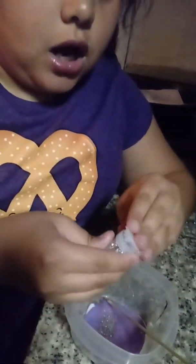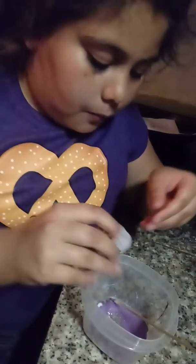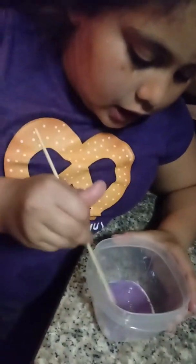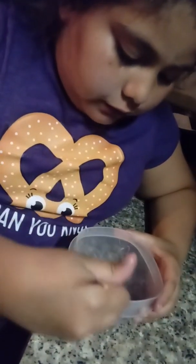If your glitter doesn't show up, like mine does not show up at all, I'm going to put more glitter of both colors. Since I have two glitters, I'm going to put more of both and mix them in. You don't really need to put glitter in there — I'm just doing it for decoration.